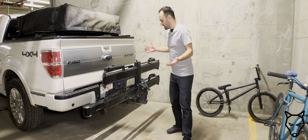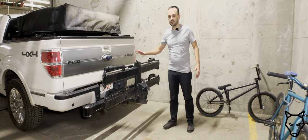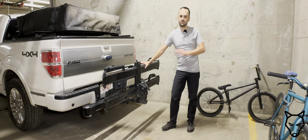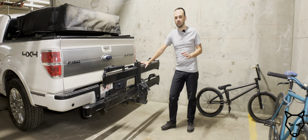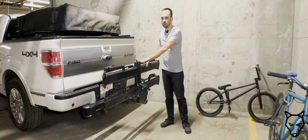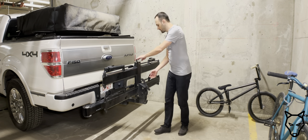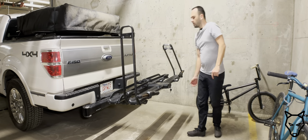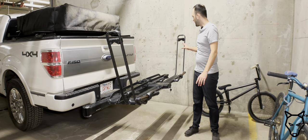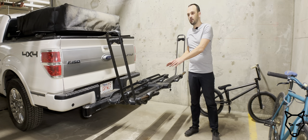This is the Kuat Piston Pro X in the two-bike carrier configuration, and this is going to be my bike rack moving forward. If you saw my holiday gift ideas for mountain bikers video, you know there were a lot of features I really liked about this — most especially when we flip it down, there are two points of contact that secure the actual bike to the rack itself.